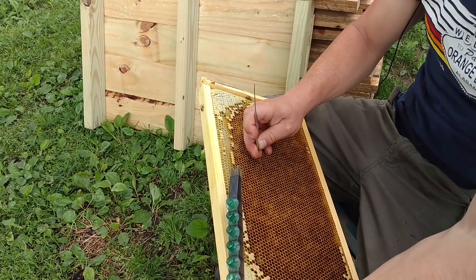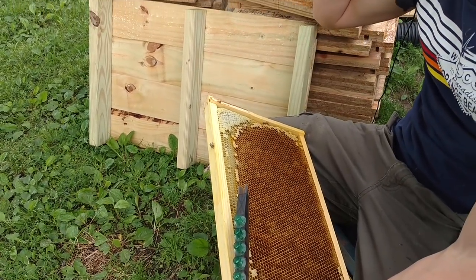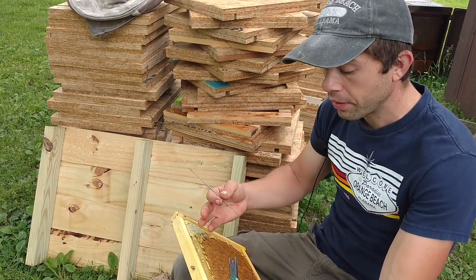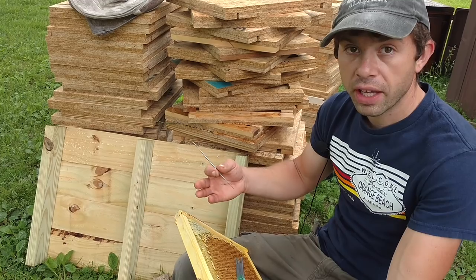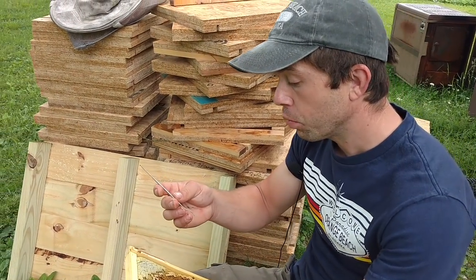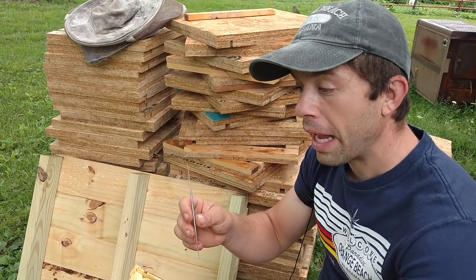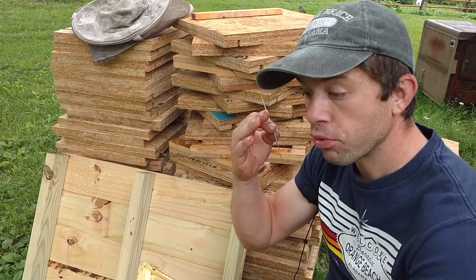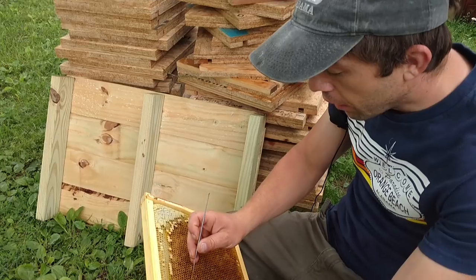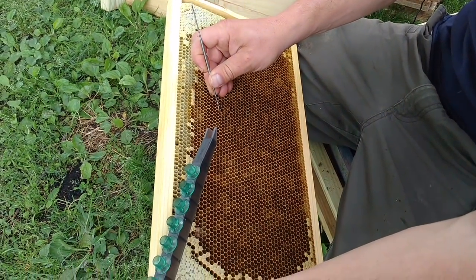Mainly what you want is some good lighting. You might need a light over the top of your shoulder — sometimes sunlight works. It needs to be fairly warm. You need to be quick about this or you'll chill the larvae and then they won't take good or at all. You can also get grafting tools that have a little magnifying glass on them, and there are special glasses and goggles you can buy that help you see. So if you have an issue seeing things like this, there are things out there that can help.